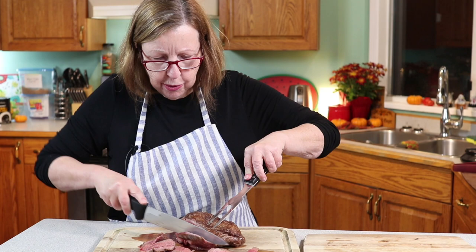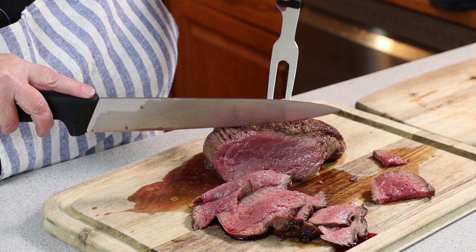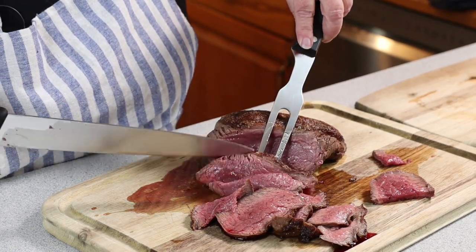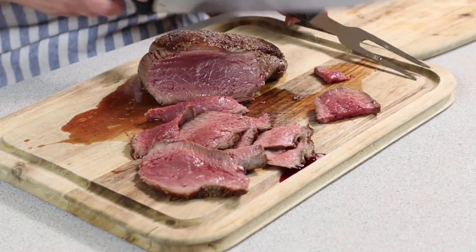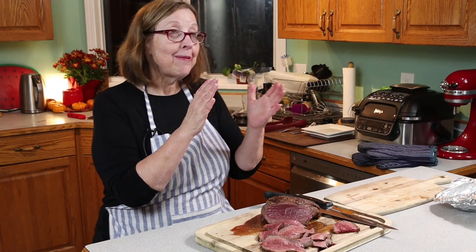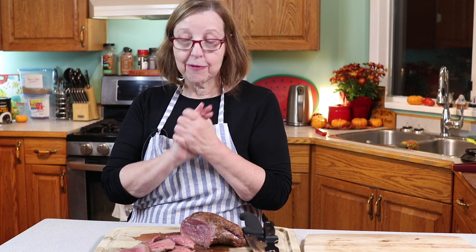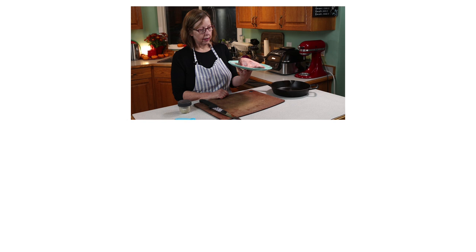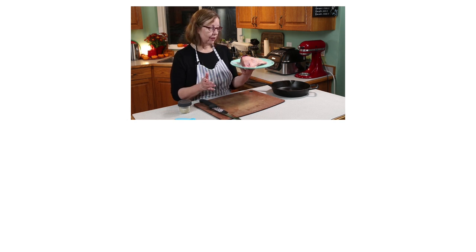Let me cut a couple more pieces. You can see the fat cap — it's not as big as some of the ones I've had; they may have trimmed this one a bit. But it still has one and it's still going to be delicious. I hope that you are able to find one of these at your local Costco or at a butcher shop. I am just dying to eat this, so I'm going to go have my dinner now and we'll see you on the next video.